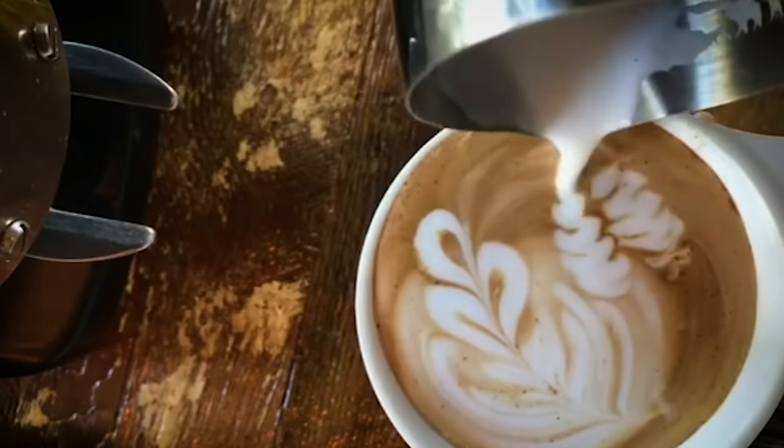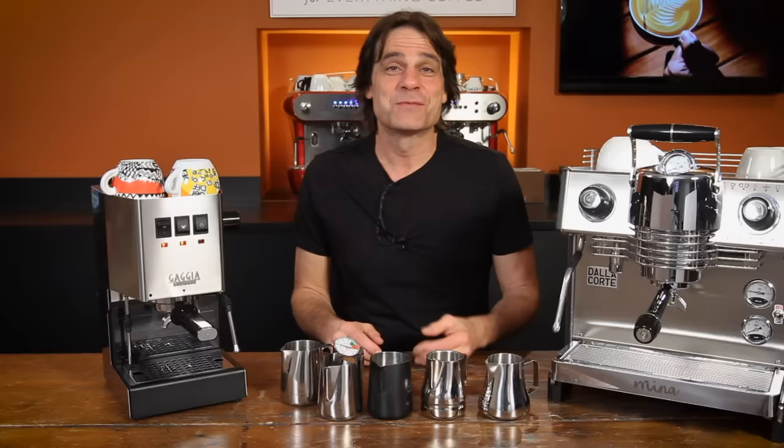Hey, latte, cappuccino, flat white, cortado, and macchiato lovers. Mark here from Whole Latte Love.